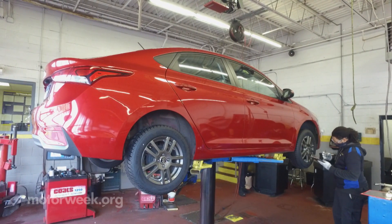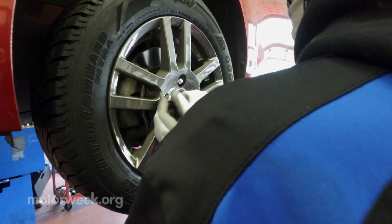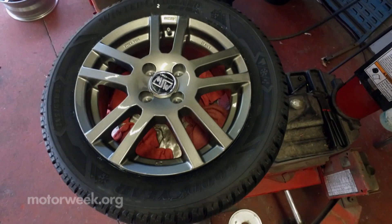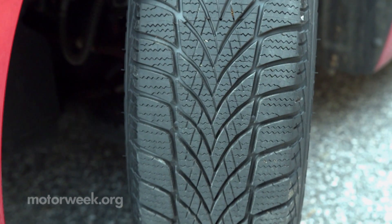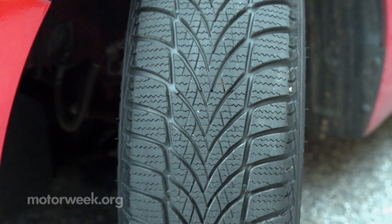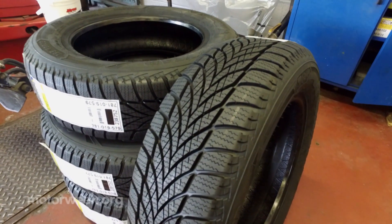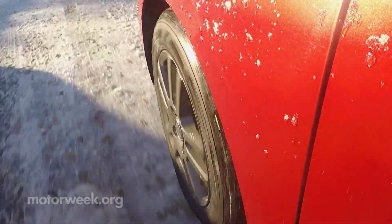As for what makes a winter tire, generally their construction stays more pliable in colder temperatures. For this tire, Goodyear uses a unique cryo-adaptive rubber compound. Tread patterns are also distinctive, designed to cut through slush and snow, with additional sipes to keep those elements from building up or packing into the tread blocks.